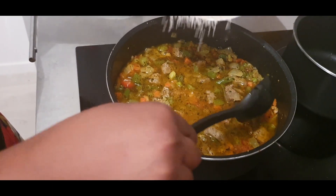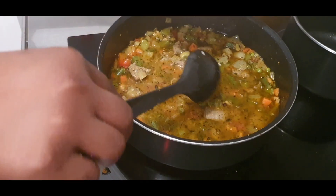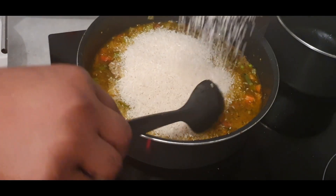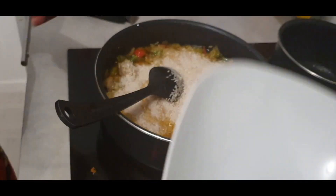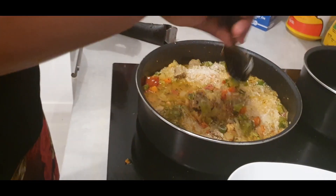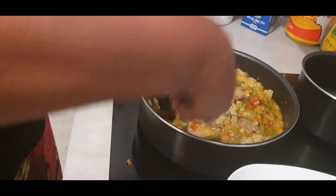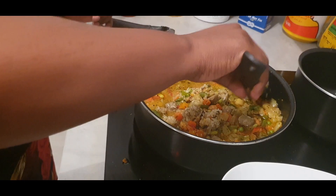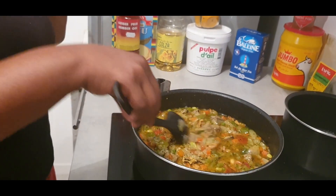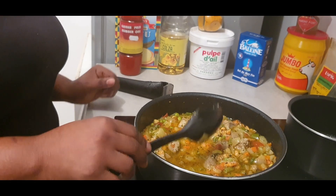Let's go! Can you hear this? Pour it all inside - let's go! Whoa, look at this! Mix everything! Whoa, whoa! Perfect. Now we leave it for 40 minutes. 40 minutes. We have to cover it - if you have any cover. I don't have any cover right here.